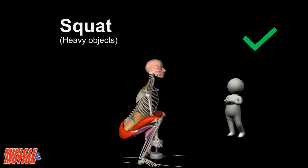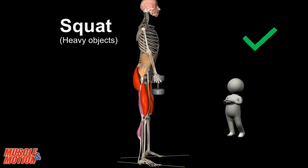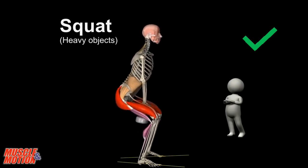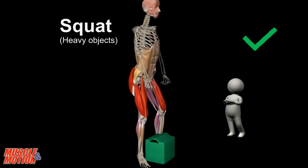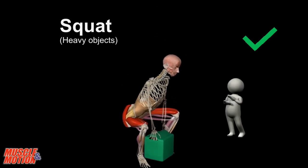Another option for lifting heavy objects is the squat. Here too, we must make sure to keep the weight near the body and keep the back straight. The erector spinae muscles stabilize the spine.